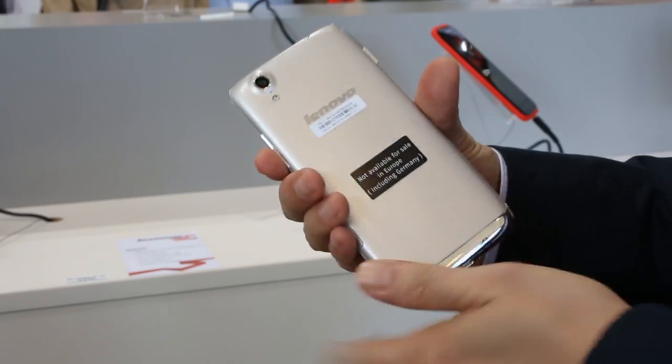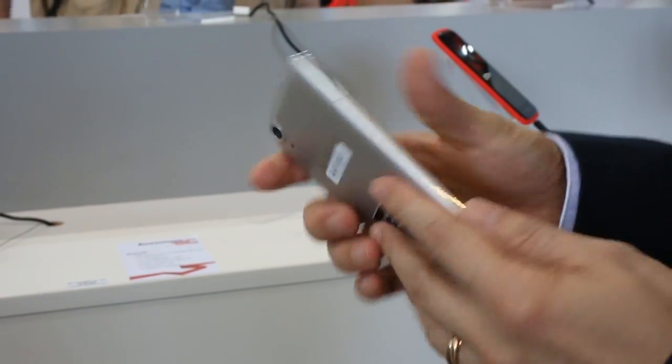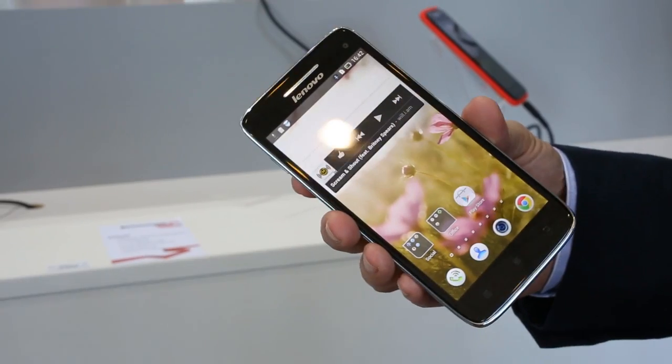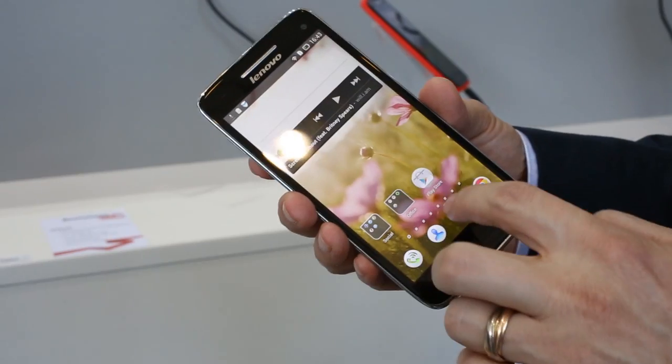On the back you'll see the 13 megapixel camera with LED flash, and the front has a 5 megapixel front camera, which is quite unique among smartphones today. It really helps you take really good quality self-portraits or selfies.